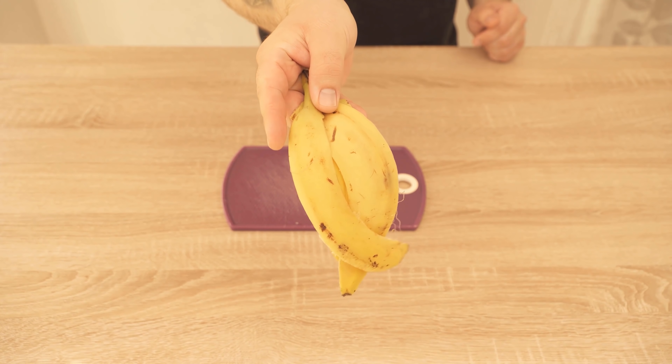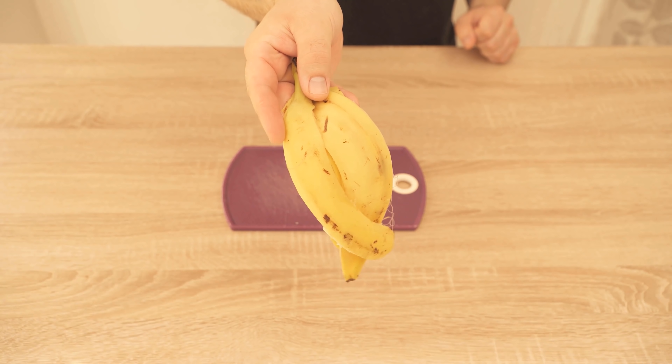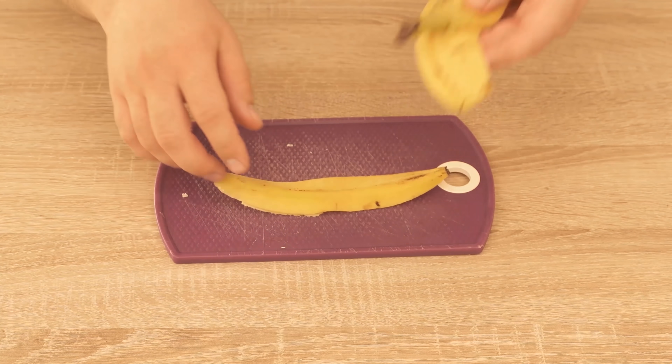In this video I show you why you should not dispose of banana peel in the trash can in the future, but bury them in your garden, because they actually have a very positive effect on your plants.